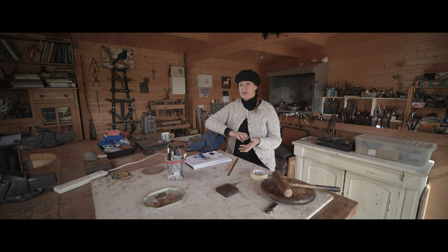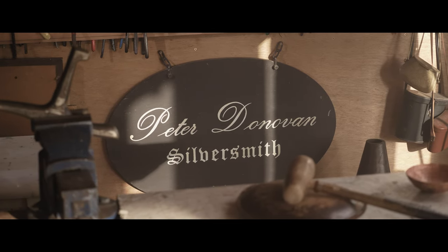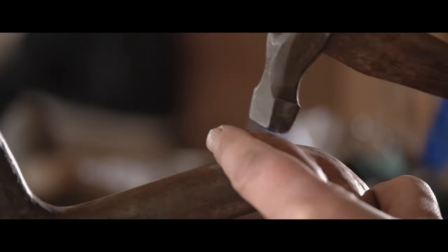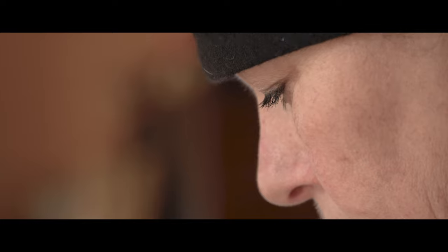I was born into silversmithing — I'm very lucky. My dad is a master silversmith who worked with Kilkenny Design. So when I left school I started studying at Grenon Mill Craft School, and it kind of started from there.